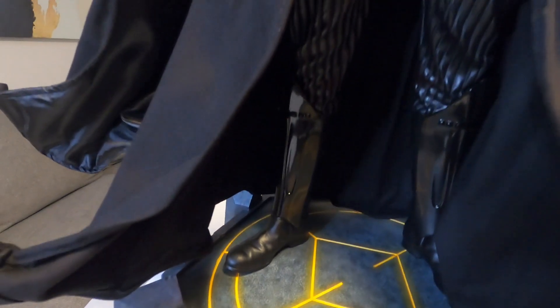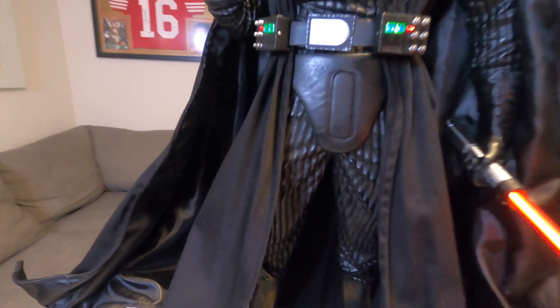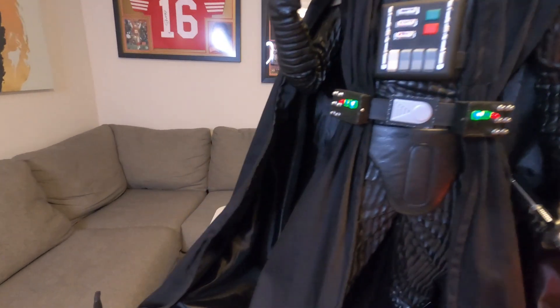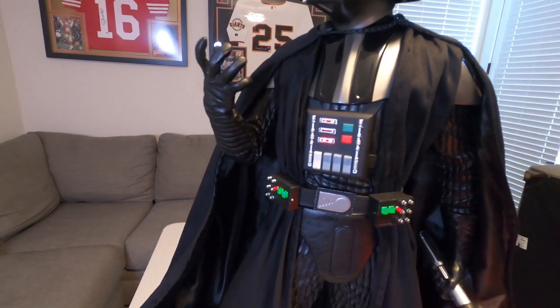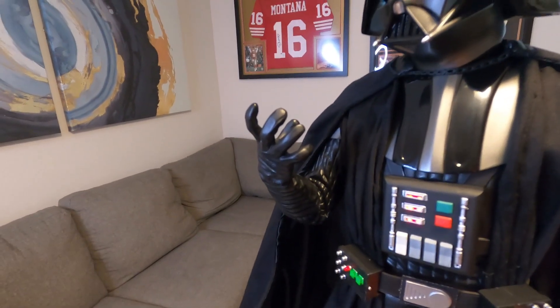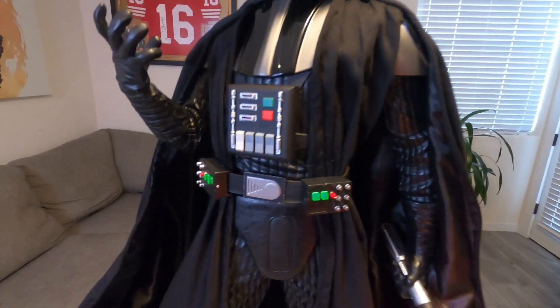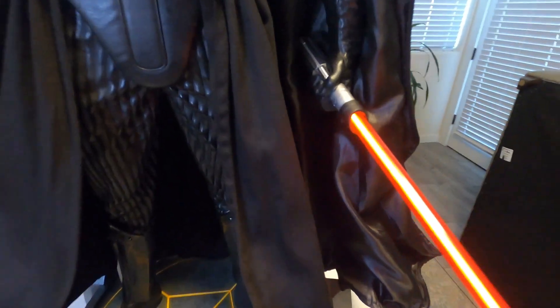Notice how the boots have a flat black shine and then you go into the glossy armor — really nice. Going up you've got the cod piece with nice texture wrinkles that make it look like a foam piece like in the movie. There's the belt, the chest box. I love the hand pose — just that menacing, powerful look. The lightsaber lights up really nicely.